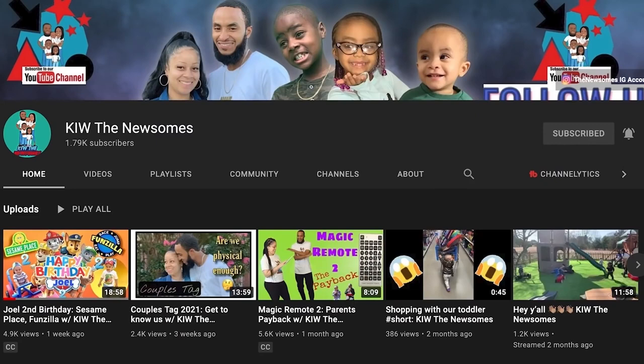We want to take a second to introduce to you an amazing family channel: K.I.W. The Newsoms. If you like pranks, family life, and challenges, make sure you go and subscribe and tell them Jaina Reels sent you.